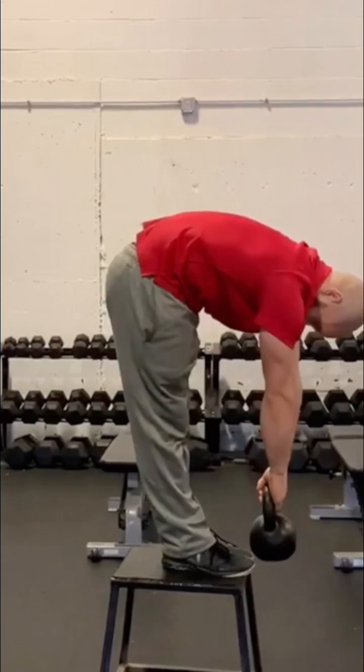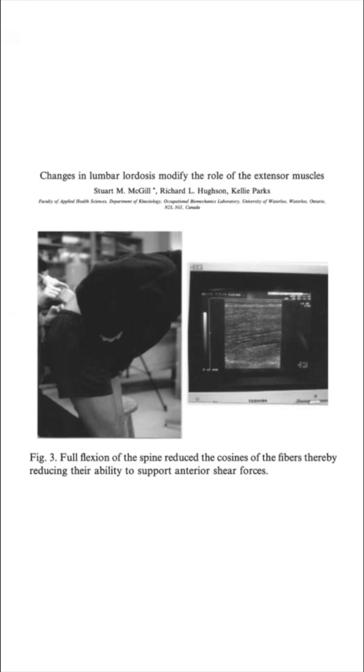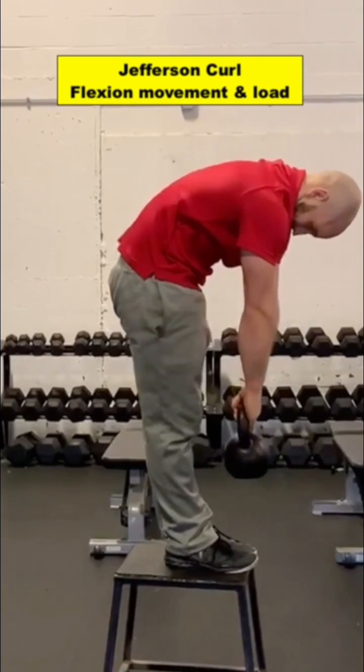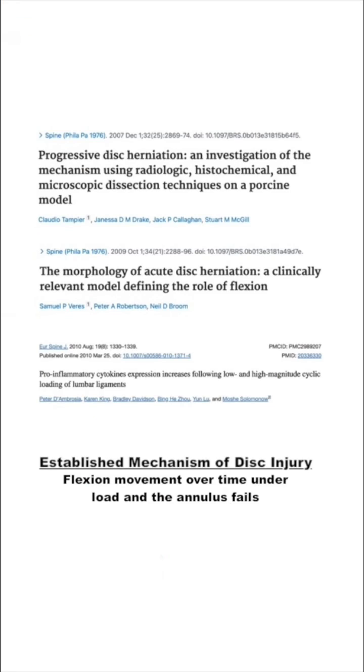Research has shown that end-range flexion movement leads to myoelectric silence, meaning muscle support for shear load is minimized and load is shifted to the disc and ligaments. Flexion movement by itself is not a bad thing if loads are kept low. However, the more load is taken into end-range spinal flexion and the more frequently it is loaded, injury risk increases.